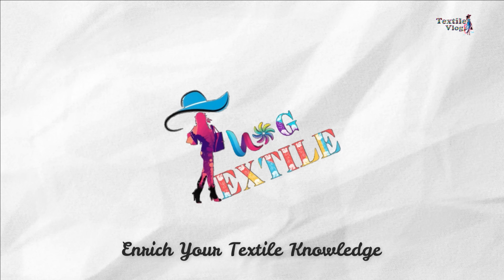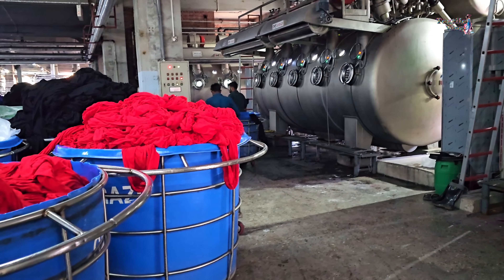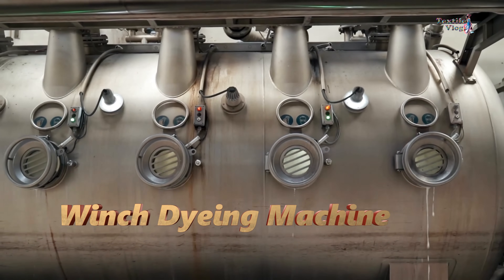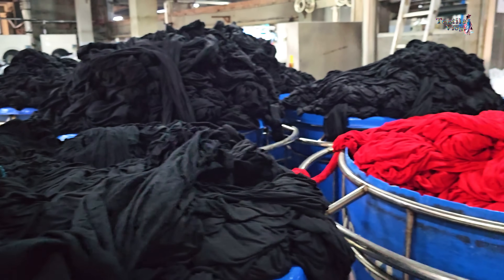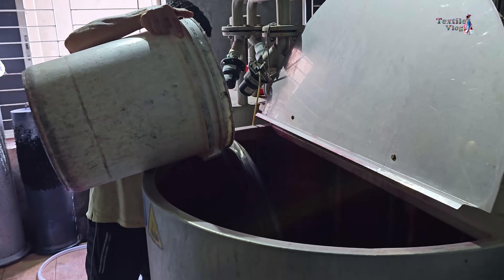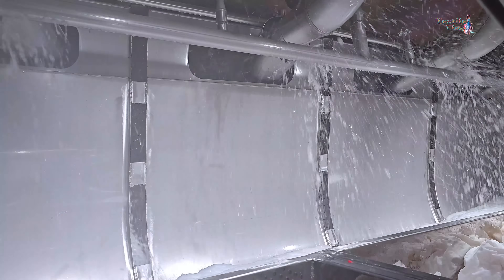Welcome back textile learners. Today, we are in a knit dyeing factory. The machine you see on the screen is the winch dyeing machine. With the help of this machine, about one ton of knit fabric is dyed at a time. Today, I will explain the complete dyeing process of a gray cotton knit fabric.